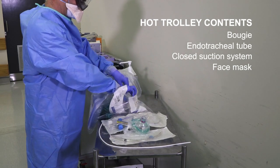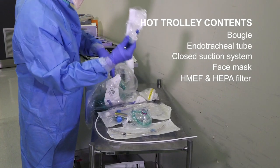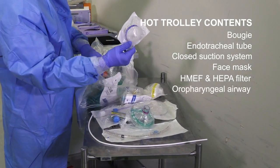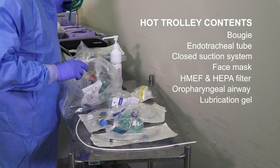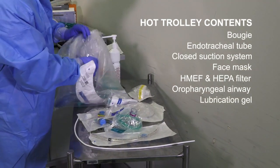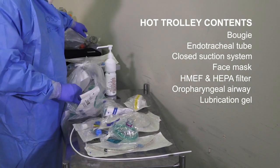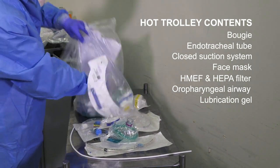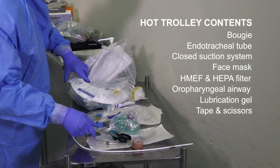A spare tube stays outside. A HEPA filter and OPA airway are all on the hot trolley. A viral filter on the hot trolley. Some lubrication gel. Spare oxygen tubing stays outside. The ambi-bag is spare and stays outside. Some tape to secure the tube and a pair of scissors — all on the hot trolley.